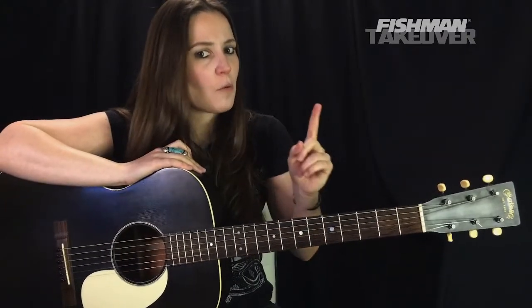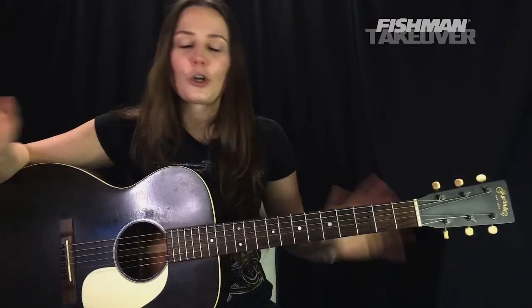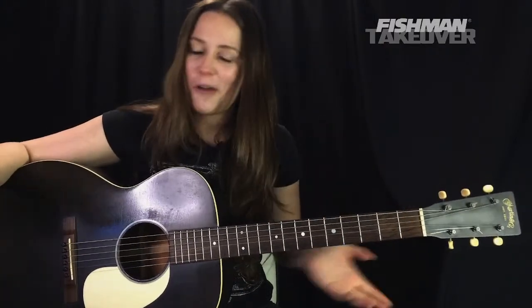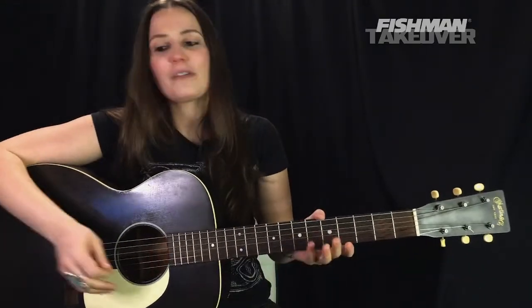Today's episode is pre-recorded, but don't worry, we're still going to have a lot of fun today. We're going to be learning Learning to Fly by Tom Petty and the Heartbreakers. I love this song — it's so much fun to play.